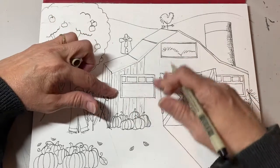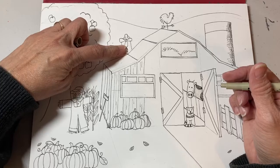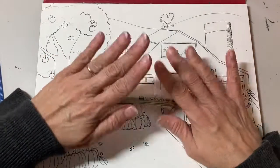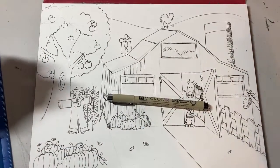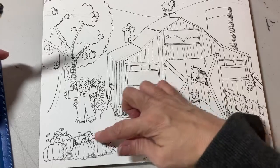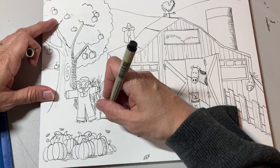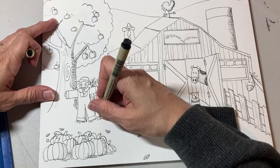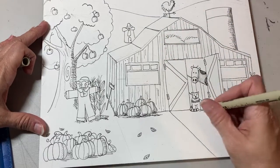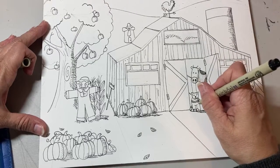Remember: you're doing the texture on the wood, shading on the pumpkins, and anything that's circular — your tree, windmill. Take your time, don't rush. The last thing I want you to do is put shadows under your pumpkins. Put a shadow under here, make a little mound, make it a little darker underneath where the corn stalks are hiding the sun.